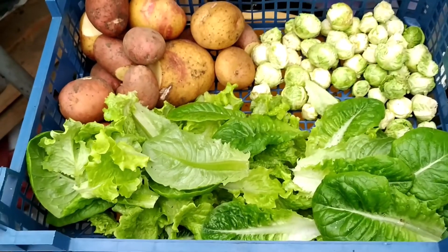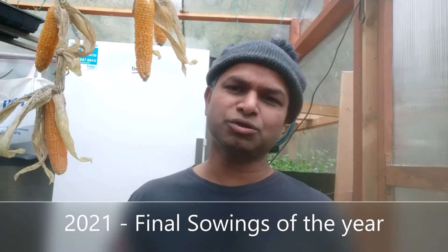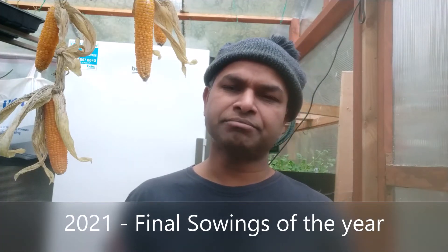My last sowing of the year — I'm going to try microgreens for the first time. Here are the varieties: first one, second one, third one, and fourth one. These are very easy to grow — just sprinkle them on top of fresh compost.